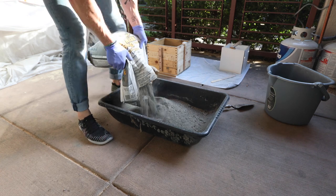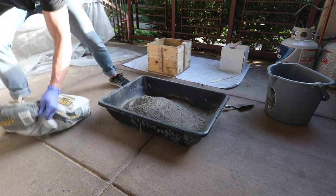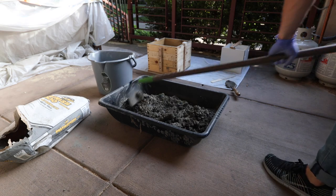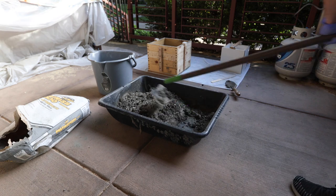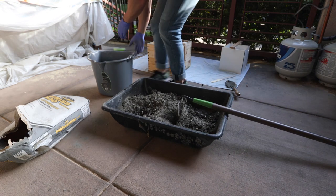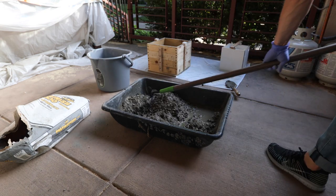Now it's time to start mixing the concrete. For this project and for most projects that I do, I use Quikrete 5000. This concrete is very cheap and very durable. You want to keep adding water and mixing until you have the consistency of wet oatmeal.